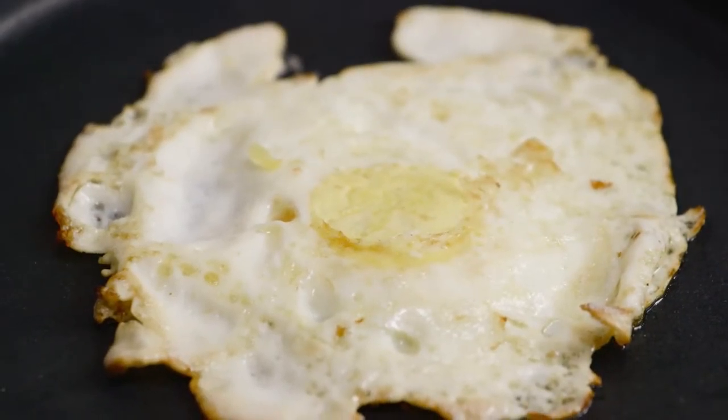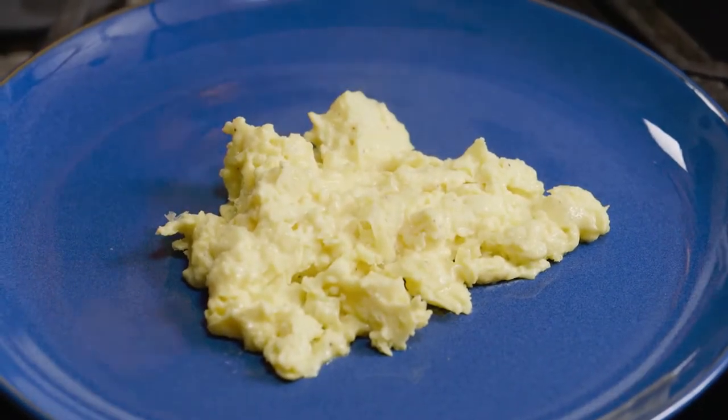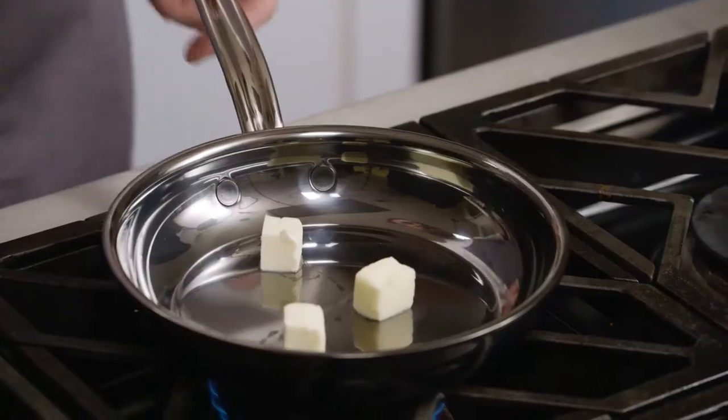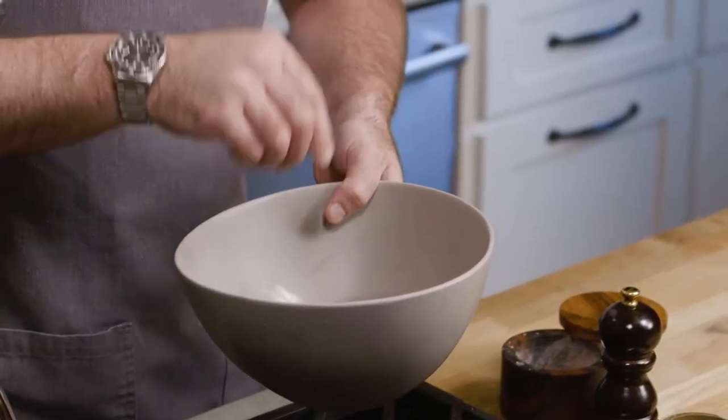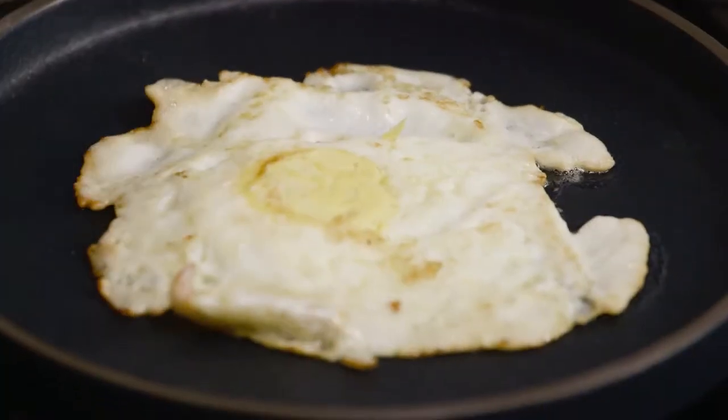Today I want to start with eggs. I find eggs to be one of the more challenging things to cook properly for both the home cook as well as the professional chef. Nanobond will change that for you with just a little bit of butter, salt and pepper. You can cook the perfect egg, both at home or at work in my case.